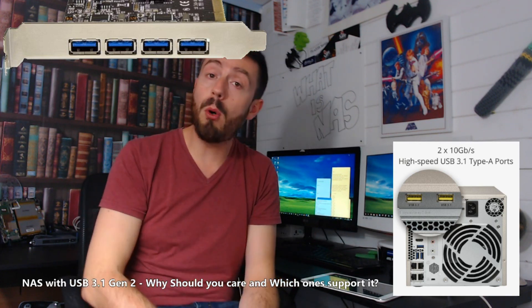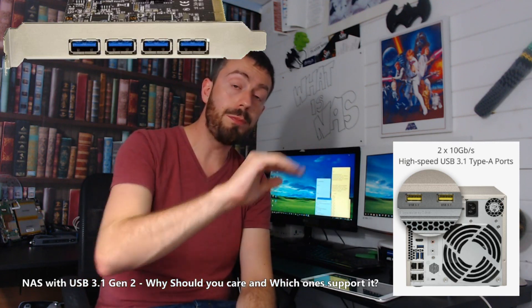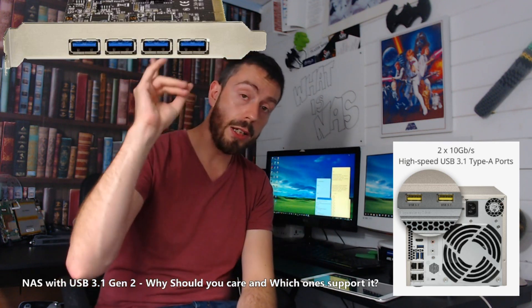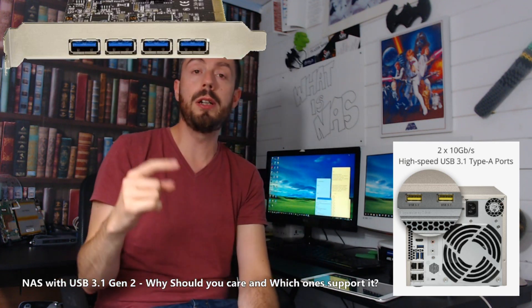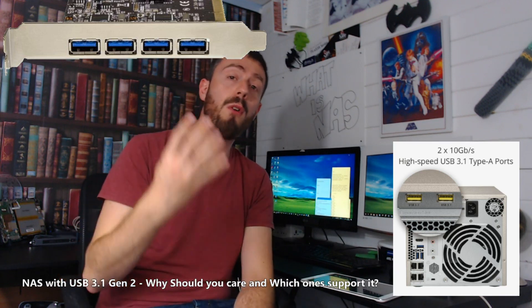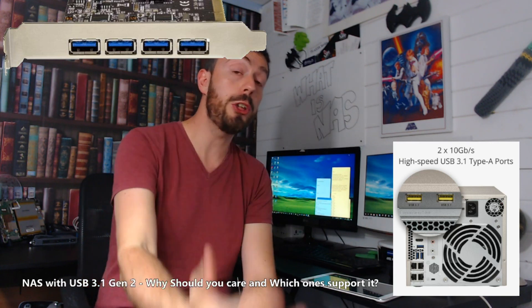And more important than anything, if you've got a QNAP with an available PCIe slot, you can install a USB 3.1 Gen 2 card. The card above me is a StarTech card — it'll be in the description. It's about 25 to 30 quid and it adds four super fast USB 3.1 Gen 2 ports to your machine.